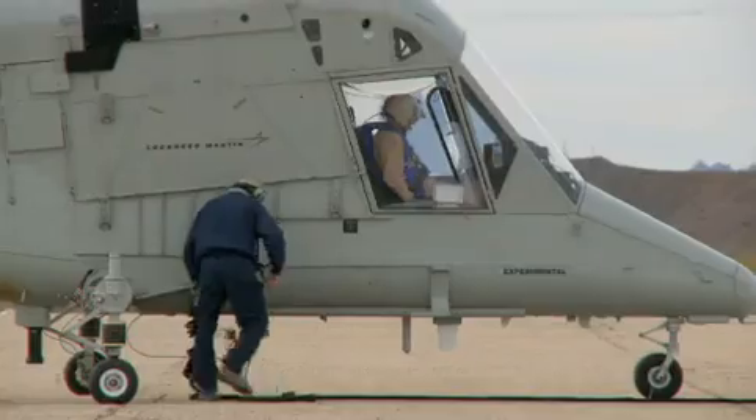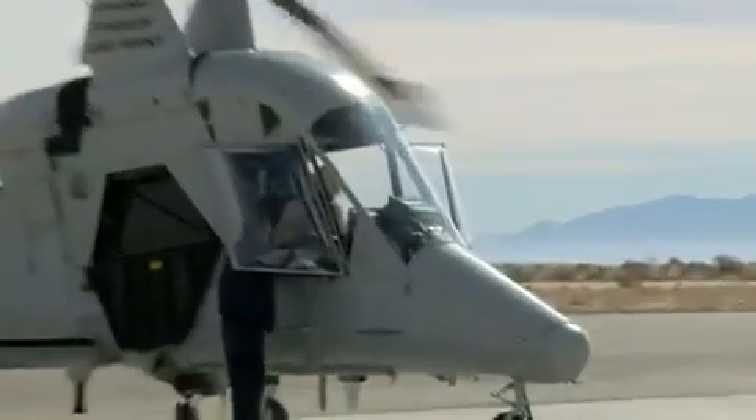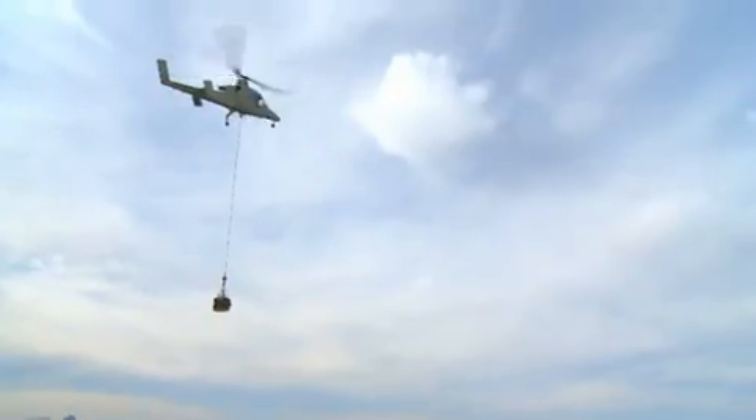We're trying to make a machine do the job that a man has put his life on the line to do many times over, and take that risk out of some of the mundane but required tasks that combat places on Armed Forces all over the world.